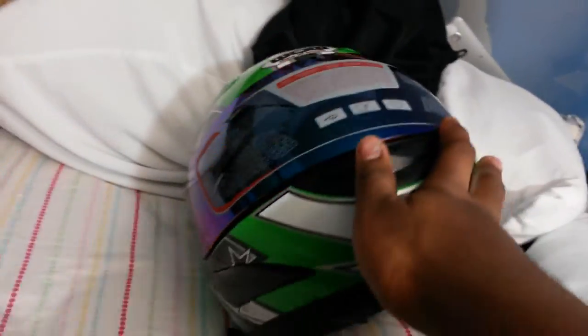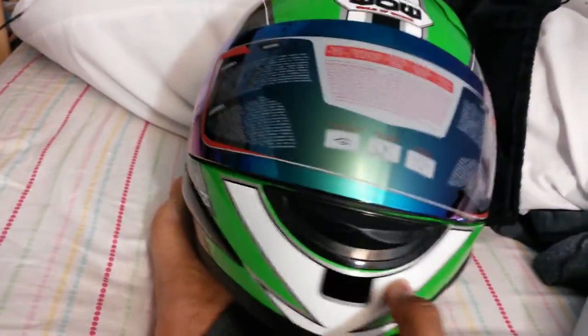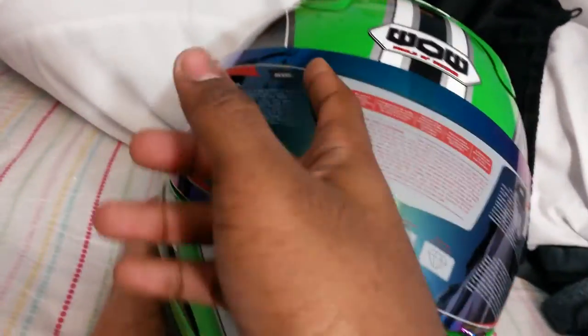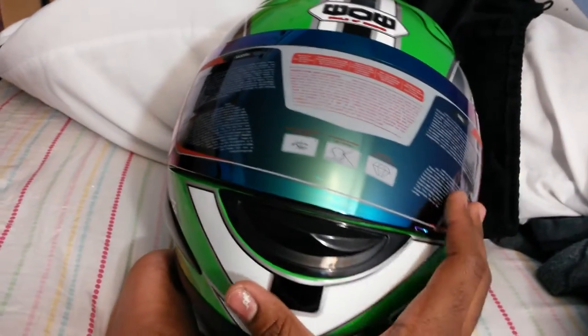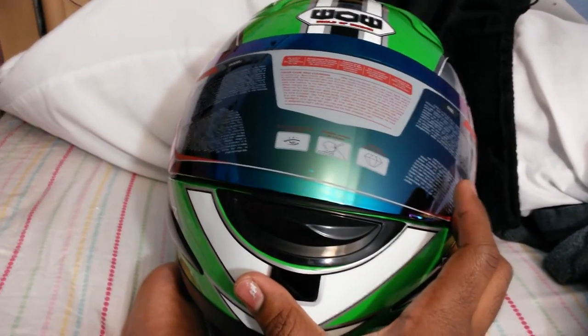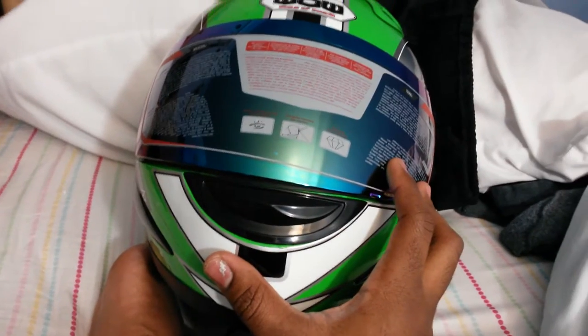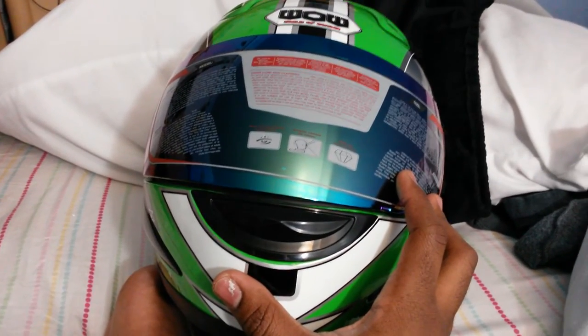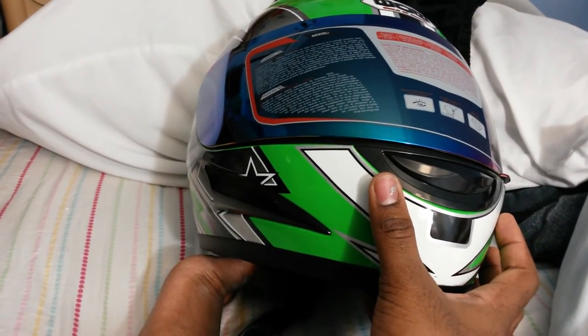I don't know if I said this at the beginning of the video, but I'll put the model name in the title, and I'll also put the links for the visors in the description below, if this is the same model that those visors are for. Hope you guys learned something new about your helmet, and I'll see you guys later.